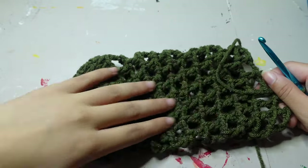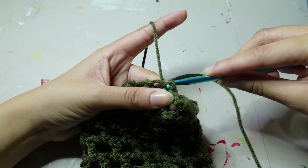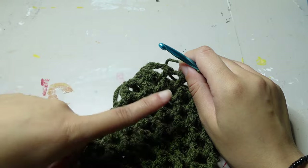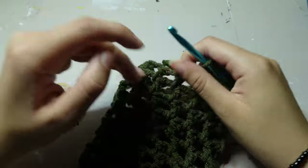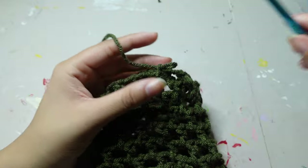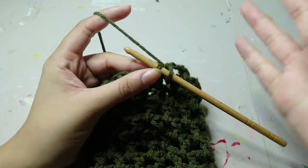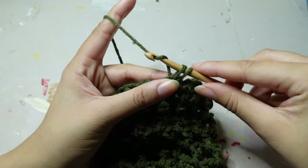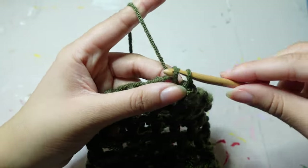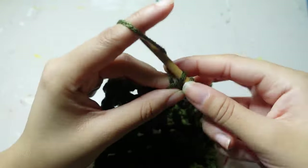Once you reach your ten rows, to end the row just go into the space and slip stitch — that's it. For the final row, make sure you chain loosely because you're going to need to go back into those chains. Into those chains you're going to single crochet. When you get to the double crochet rows those should be easy to go through, but the chains in between the double crochets might be a little tricky.